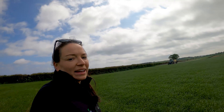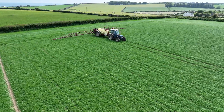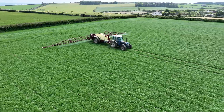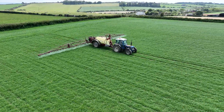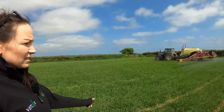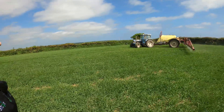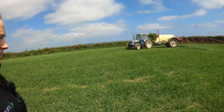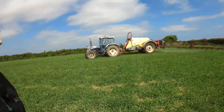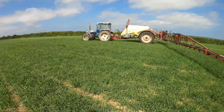We're out here with a customer who has a Ford 7810 from 1998, fitted with a Hardy sprayer with a 24-metre spray width. As you can see here now as he comes along, you'll see the sections starting to shut off. The sections have now all shut off.